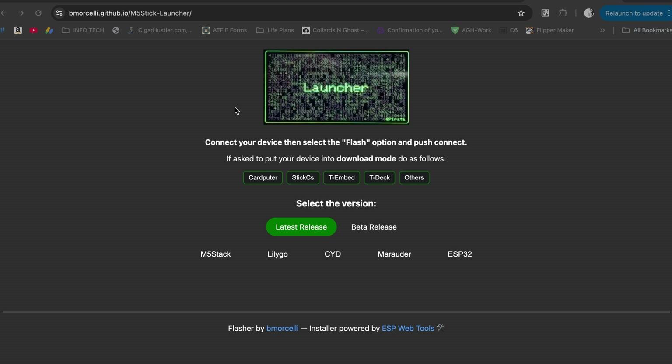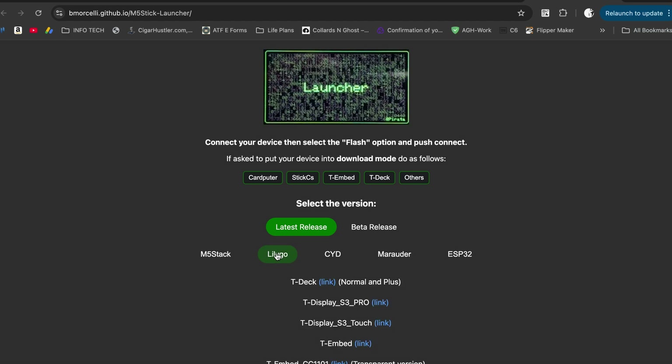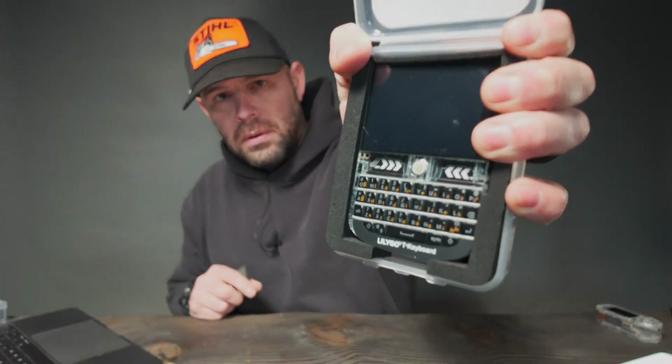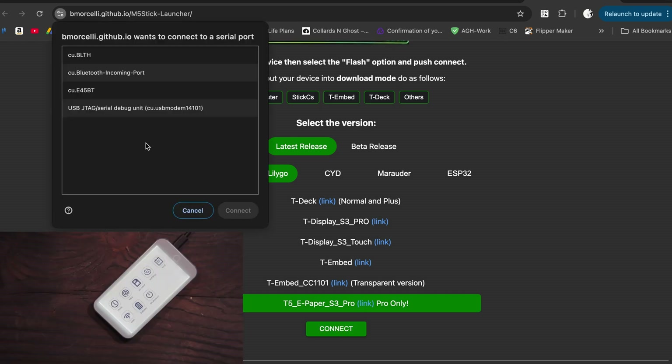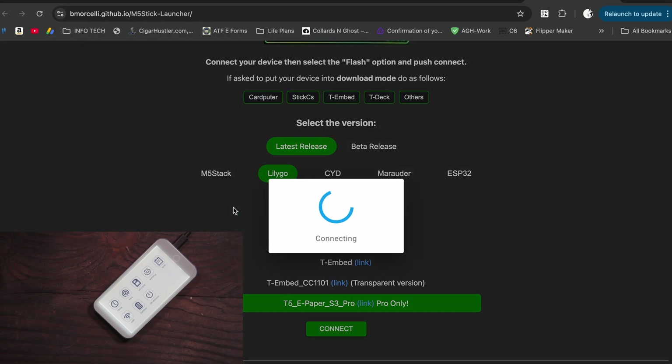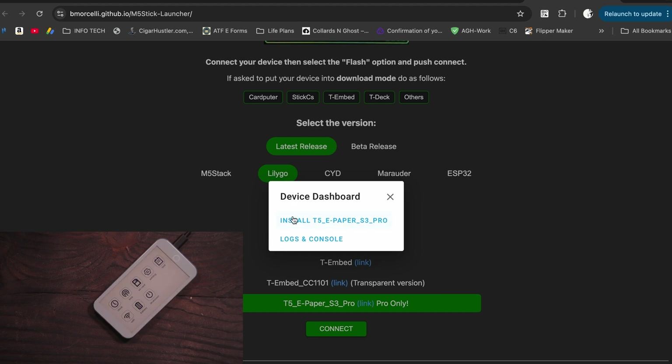We're going to go to BMorselli.github.io/M5stick-launcher. Let's go ahead and hit that. So the Lilygo section shows all of the devices he supports — T Deck, T Display S3 Pro, T Display S3 Touch, T Embed, T Embed CC1101, and the T5 ePaper S3 Pro. We connect and we can see we're on USB JTAG serial. Click connect, hit install — and we'll probably need to send this into boot before we can install the flasher.